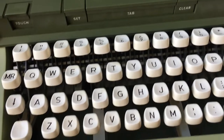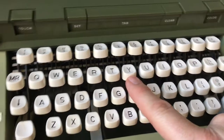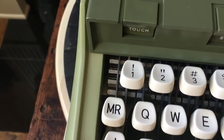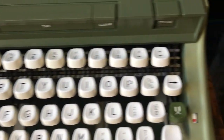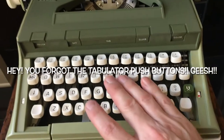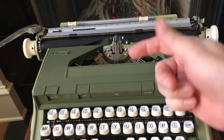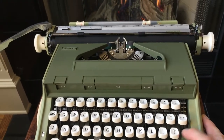The keyboard has a standard QWERTY layout, and then up here it has a dedicated one key, an exclamation mark, and margin release. And then there's that cool-looking green key — the D-jammer key. So if you're typing and you get a couple of type bars stuck up, you can flick them back with your finger or just push the D-jammer key.